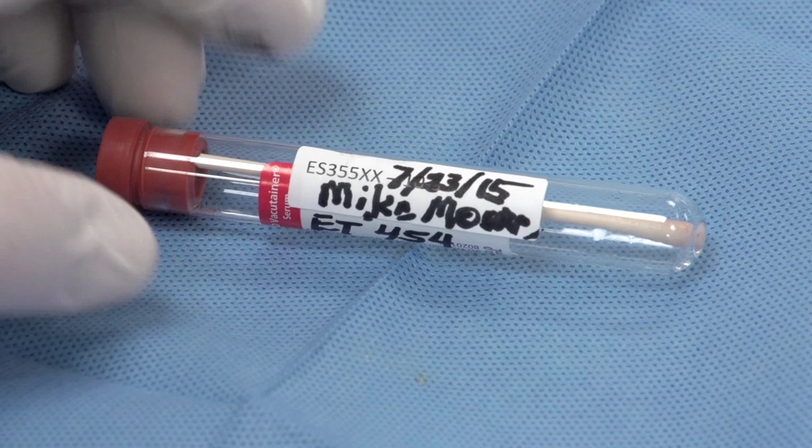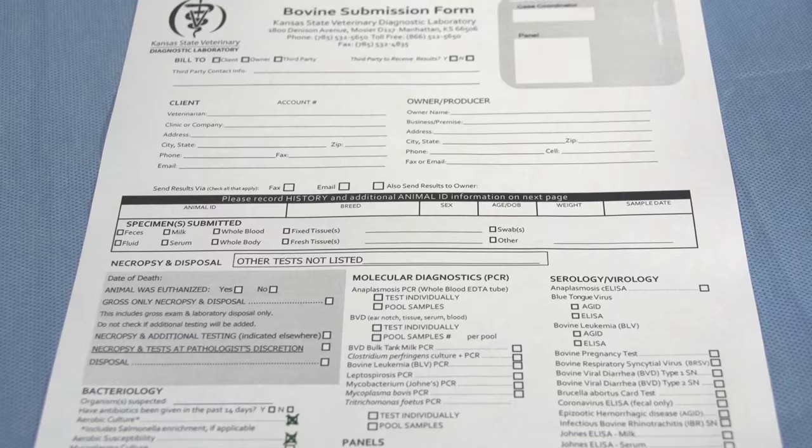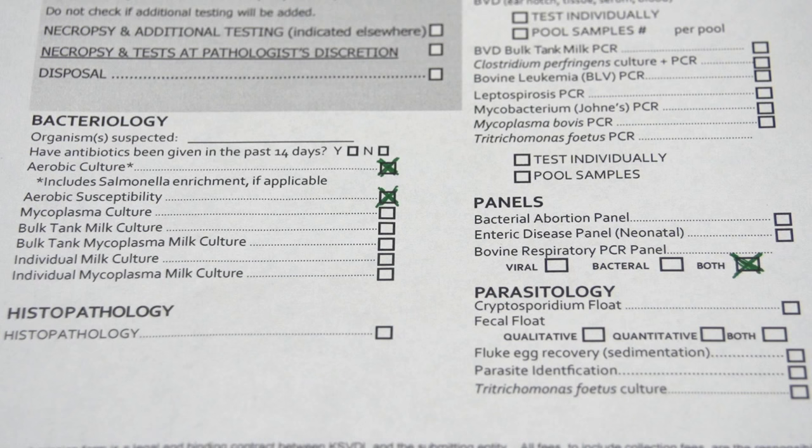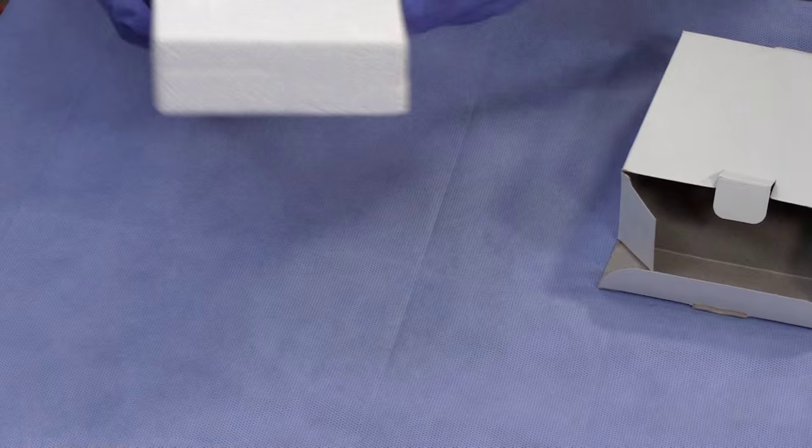Please make sure to mark the animal identification and date on the media container. It is important to mark the correct box on the bovine submission form. If you want both bacterial culture and antimicrobial susceptibility along with PCR testing, please make sure to mark the boxes under bacteriology and panels.